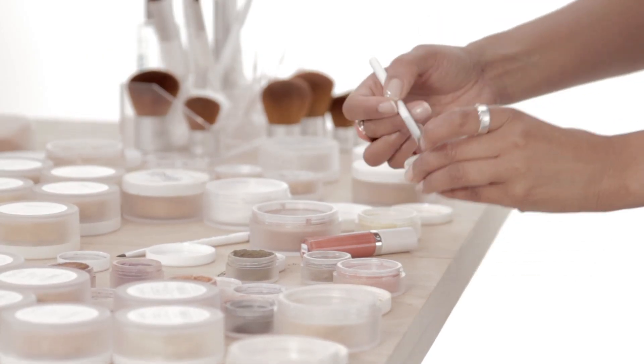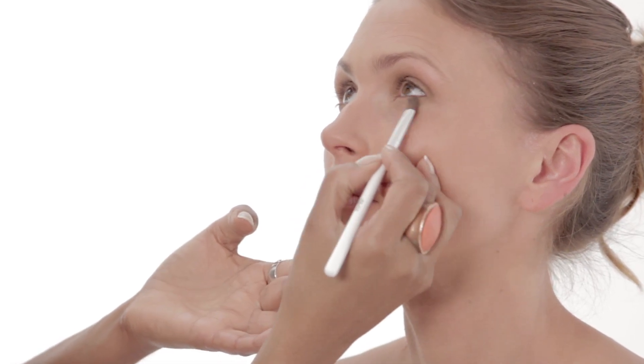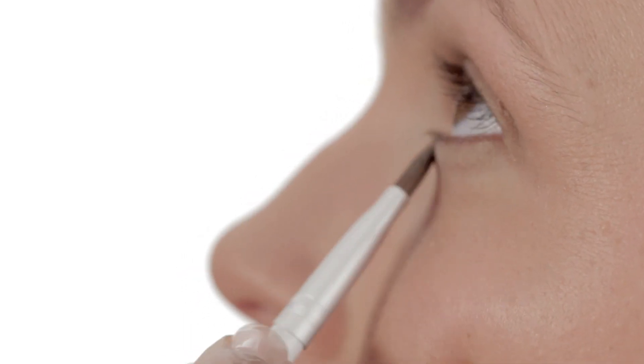Our concealers can be used alongside your foundation for heavier coverage on spots and blemishes. Apply either under or over foundation using our concealer brush in sweeping strokes to achieve a flawless base.